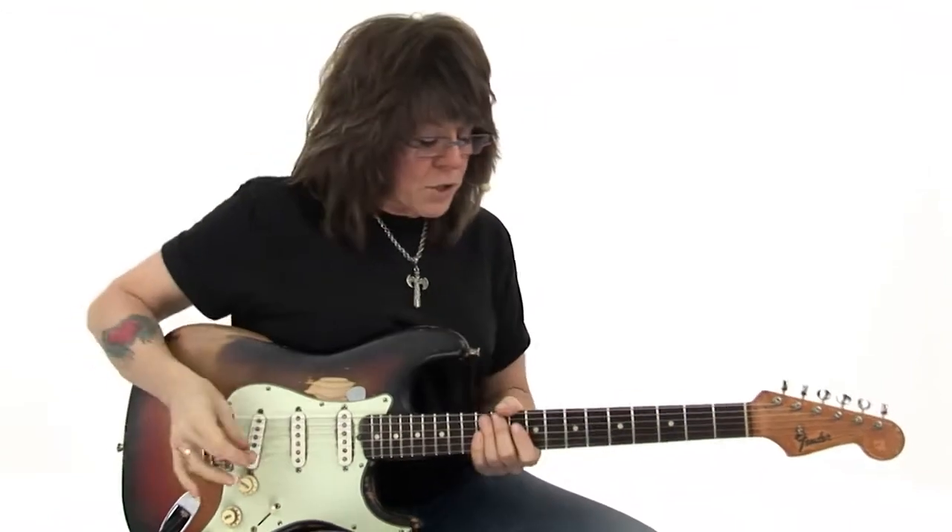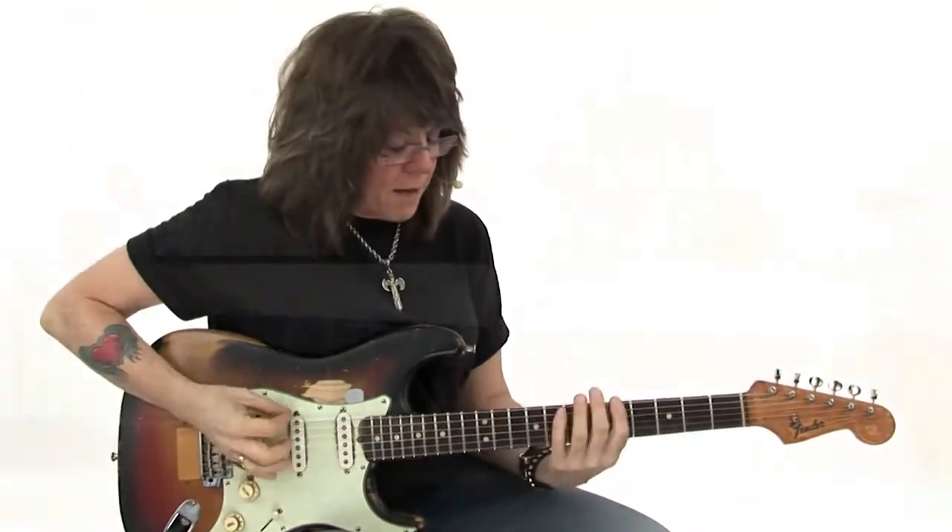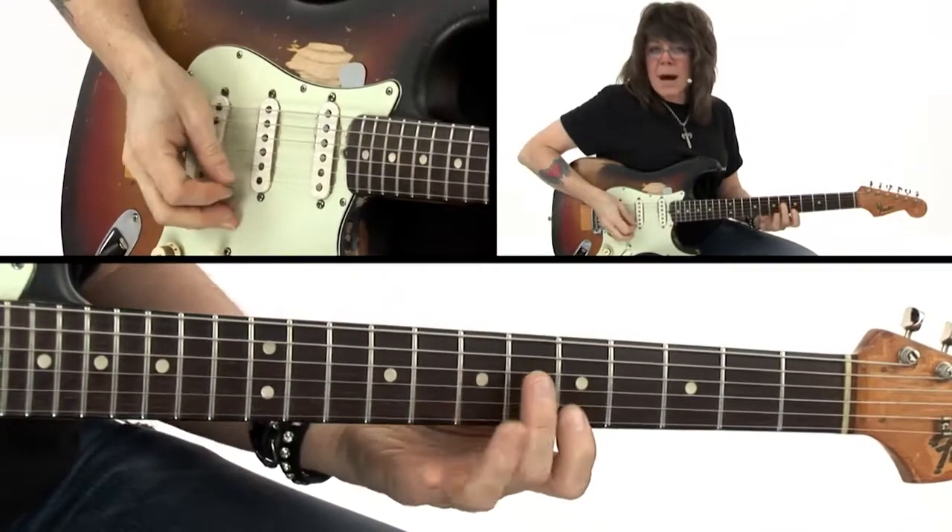Now let me show you why. This first concept of punctuation and dynamics comes from really being able to drill down with your right hand in how you play each individual note. So if I'm going to take the key of A, my A minor pentatonic.